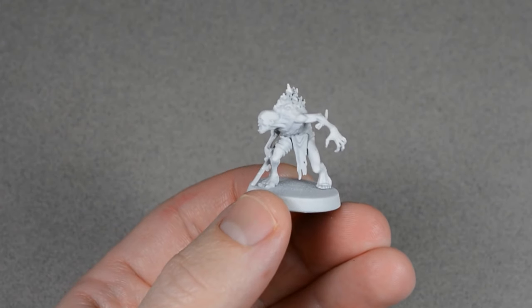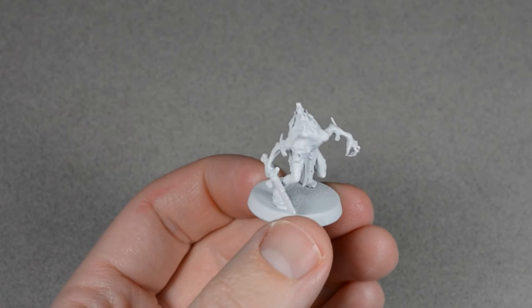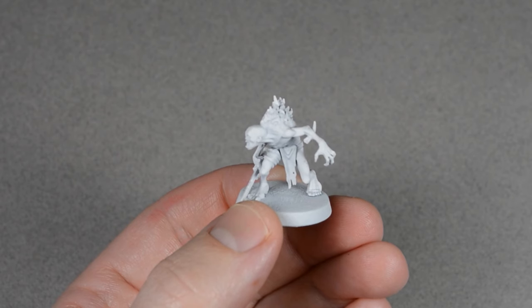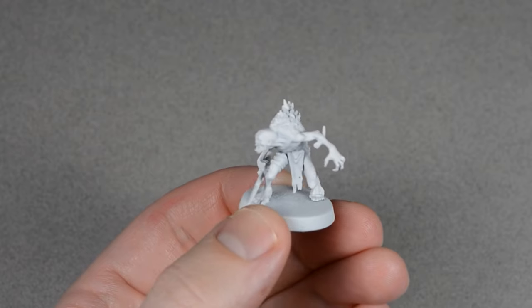I started out with my favorite method of priming, which is a base coat of gray primer followed by a subtle zenithal-style spray with white from the top and sides. Alternatively, you could prime your model with a solid coat of white or any off-white spray and get great results too.